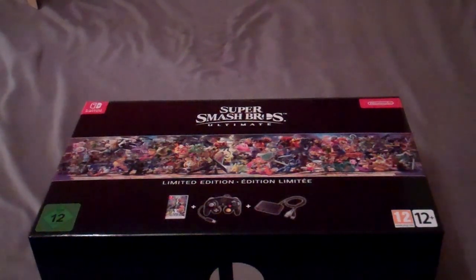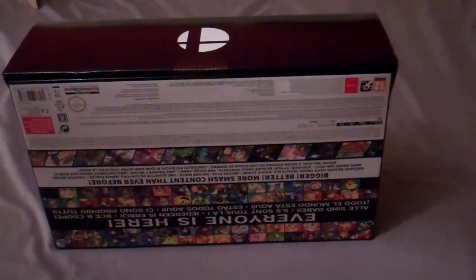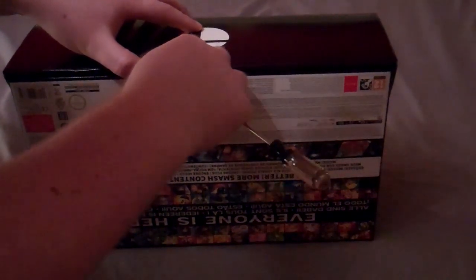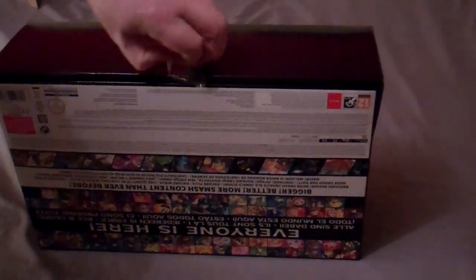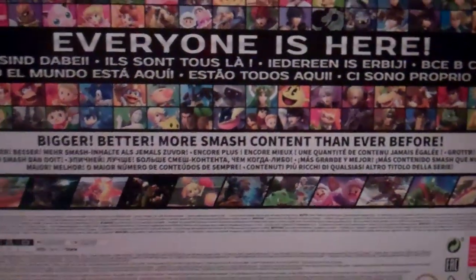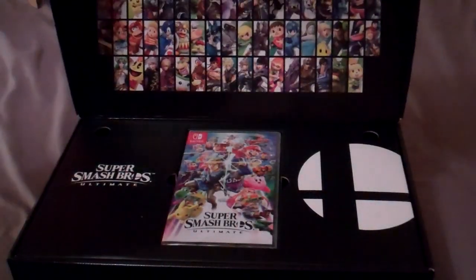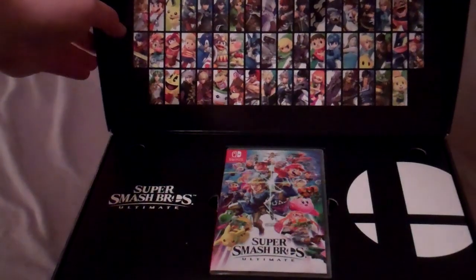So now I'm finally going to unbox it and play it. Let's have a look and see what's inside. I wasn't expecting there to be plastic on there — we'll get the trusty screwdriver. Actually, it just comes off very easily. Let's have a quick look at the back of the box first — 'Everyone is here, bigger, better, more Smash content than ever.' Inside, there's a big hefty box with all the characters you get to play as, except the DLC ones of course.